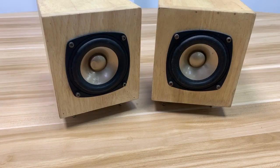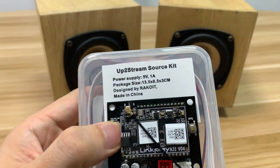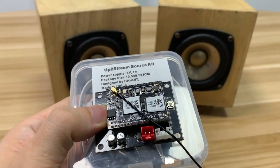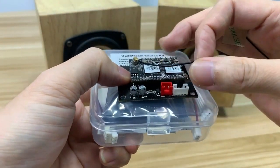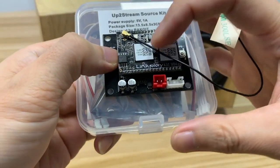Hello everybody. Last time I introduced the Outstream Mini Wi-Fi audio receiver board for audio integration or DIY. It is very simple, with only DC input and analog output.